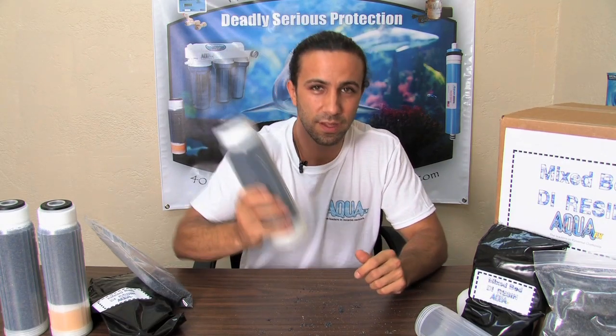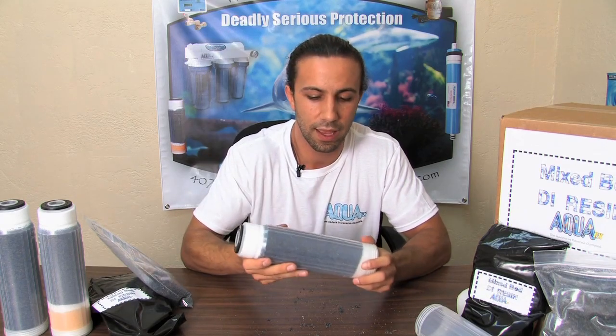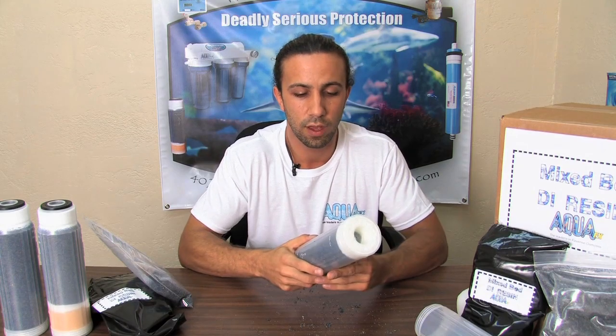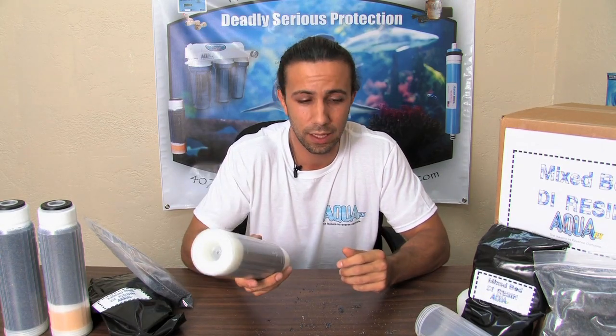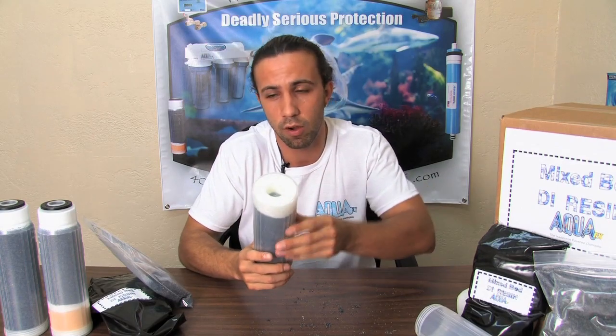Then you just take the bottom cap and thread it on, and you should have a nice, hand-tightly packed DI canister. I don't feel any resin moving on the inside — it's not loose enough to be moving around, but it is tight enough that I've packed as much resin as I can without inhibiting the ability for water to pass through the filter.